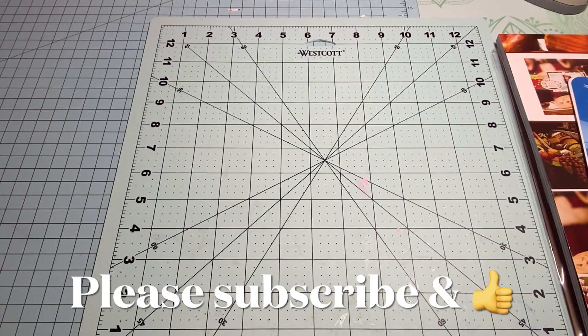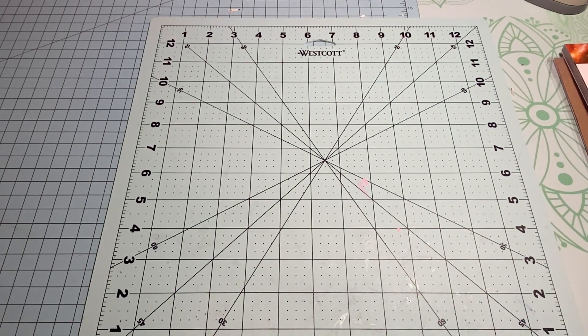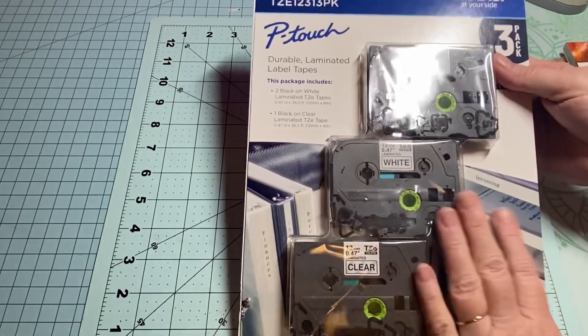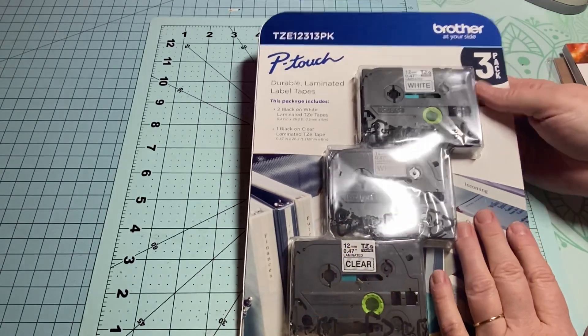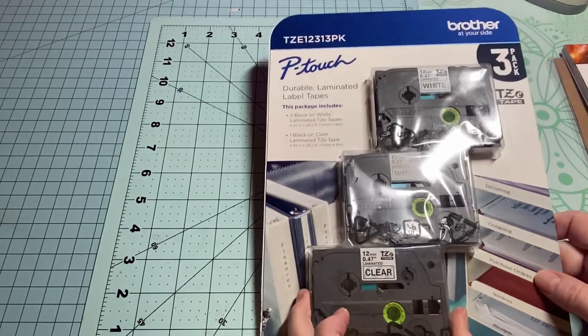Hey y'all, this is Deanna — welcome to my channel! I am back with a collective haul from Sam's, In Love Hearts, and Scrapbook.com. Yesterday my husband and I went to Sam's and I found these laminating label tapes for my label maker.